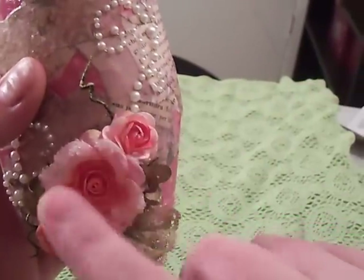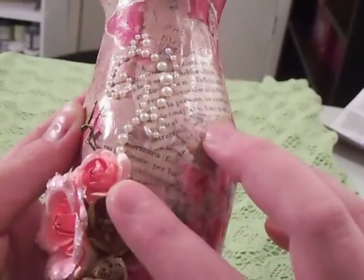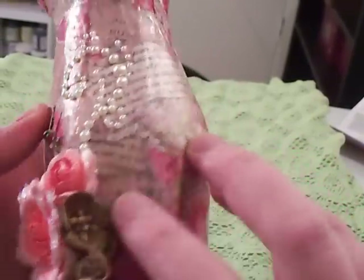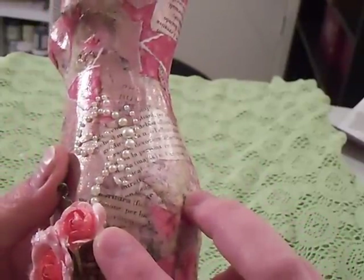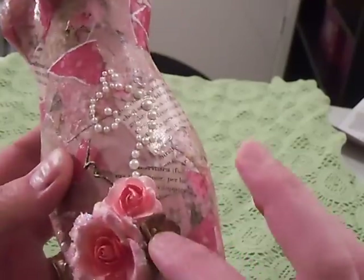And then these are Primas right here, right here, right here. These little cherry blossoms on the side are from I'm Roses. And I Tattered Angeled them — I want to say I Tattered Angeled Creme de la Chocolate. Yeah, Creme de la Chocolate is what I Tattered Angeled those.